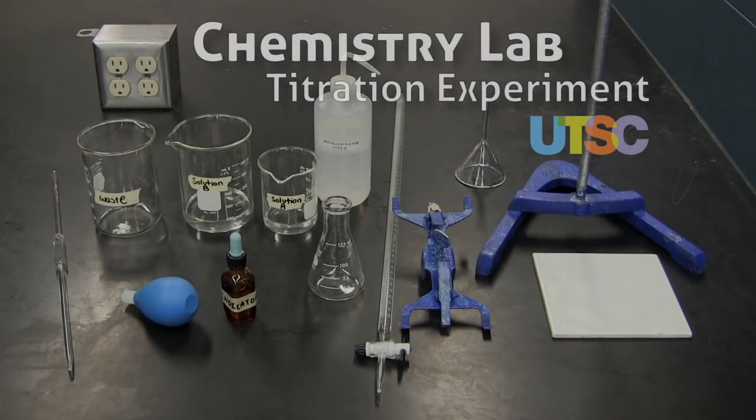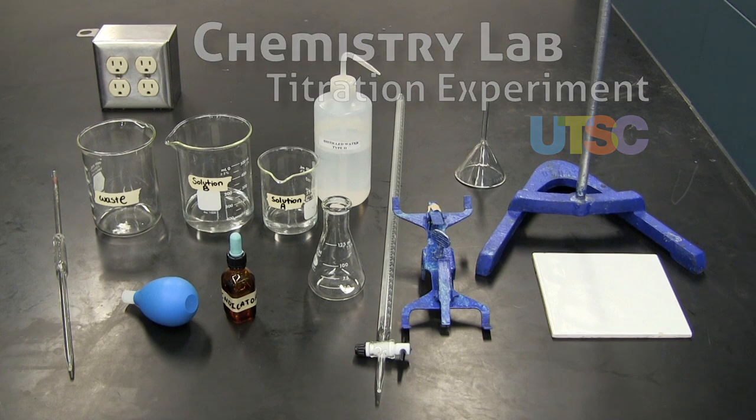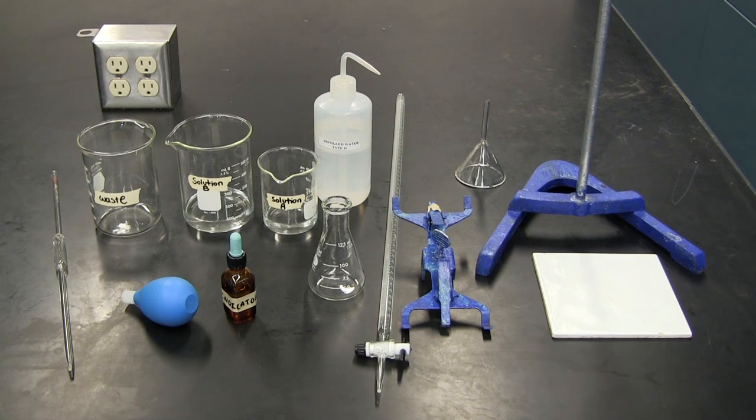This is the apparatus and materials that we will be using for the titration. The burette, pipette, pipette bulb, and burette clamp can be found along the side bench. The indicators will be provided by the TA. Everything else can be found in your drawer.